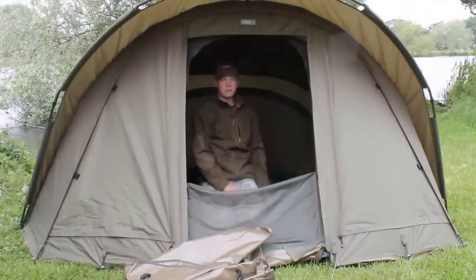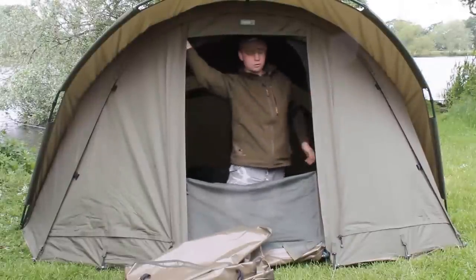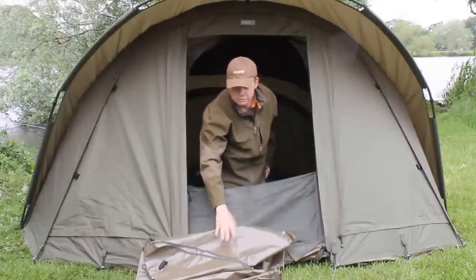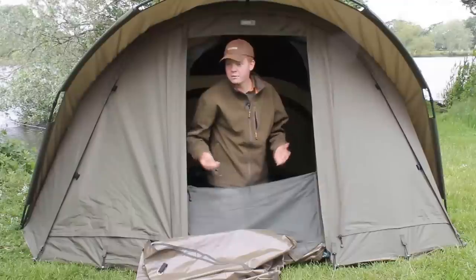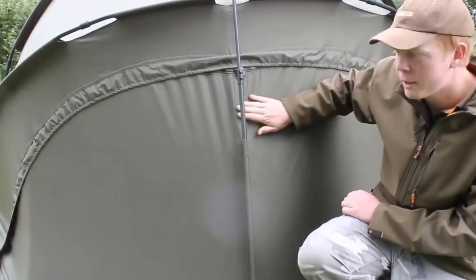You're not going to have any problems on a long session. But also you've got the option to take the inner capsule out — it just all unclips, along with the inner ground sheet. That's when the heavy duty ground sheet comes into play — you can get that in and then it pretty much becomes a two-man. You'll easily fit two bed chairs in there, so if you've just got a mate coming along for the odd session you've got that option.